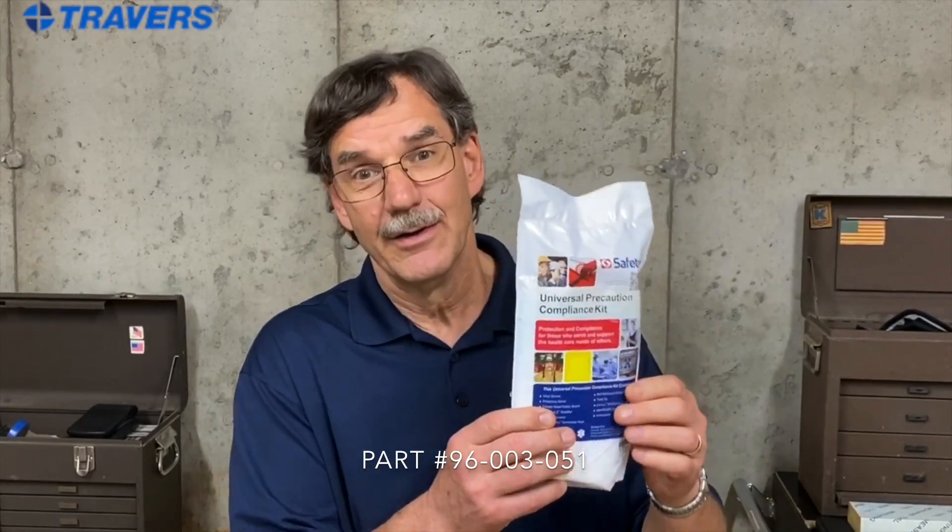Everybody's heard of a first aid kit. Here's a great complement to anybody's first aid kit — it's a precaution compliance kit. Not sure what that is? Let's take a look inside and see what there is.